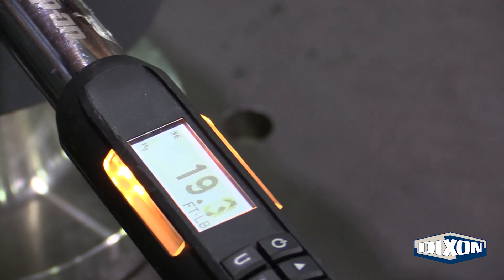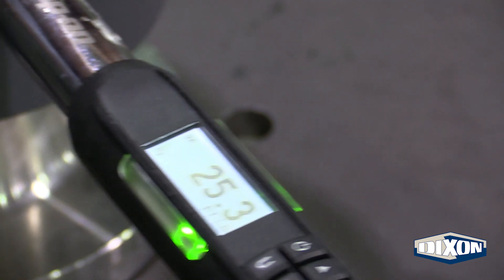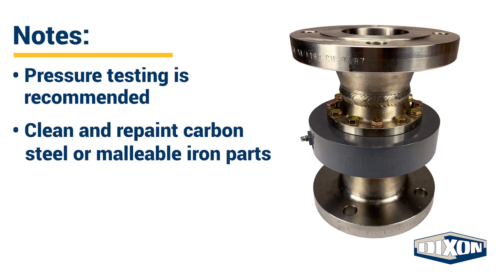Step six: torque the bolts to 25 foot-pounds in a star pattern. This will ensure that the nose piece is drawn down evenly and all the nuts are torqued equally. Pressure testing is recommended prior to returning the swivel joint to service. If needed, this may also be a good time to clean and repaint any carbon steel or malleable iron parts to help protect them from the elements.